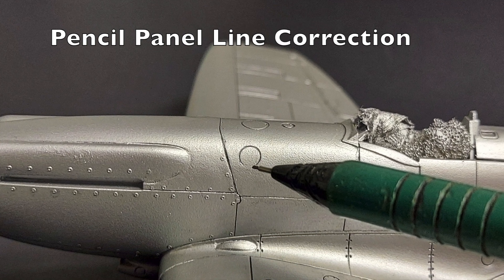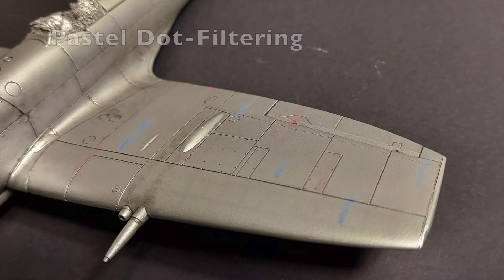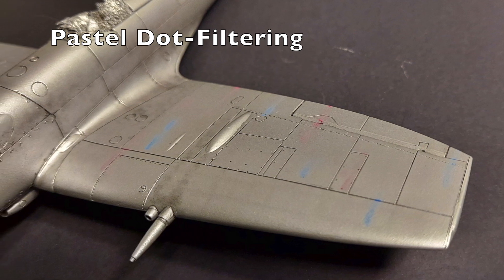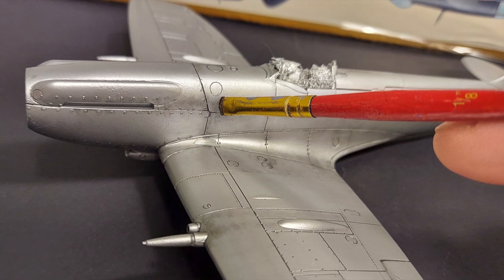These bonus techniques include pencil panel line correction and panel highlighting with graphite. We will talk about pastel dot filtering and my technique for that. I use pastels for several different aspects of weathering on the kit including footprints and gun smoke residue.